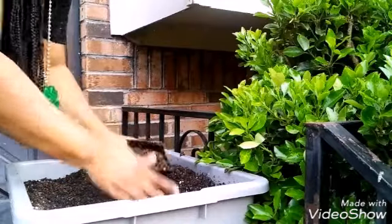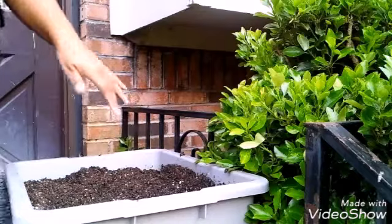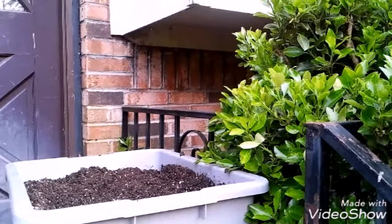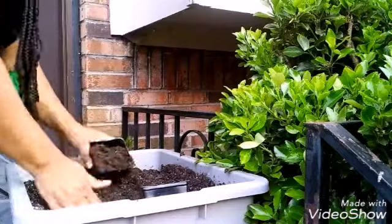This is some potting mix that I made based on Asian Garden to Table's recipe, and I am putting it in these three and a half inch pots for peppers.